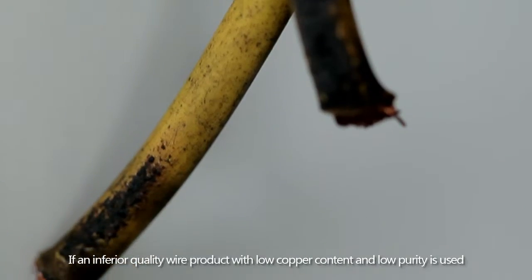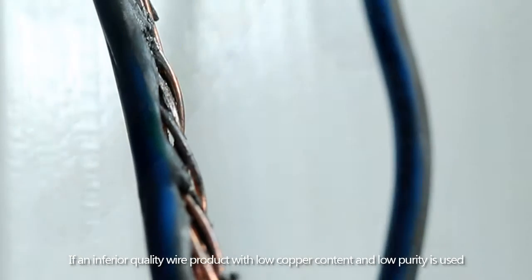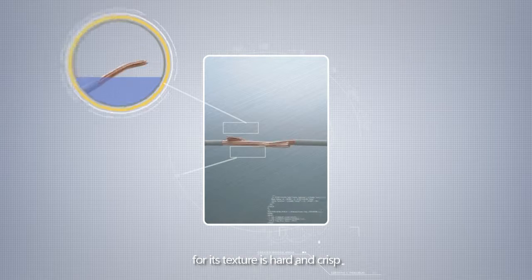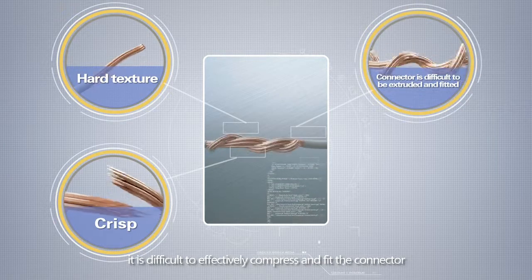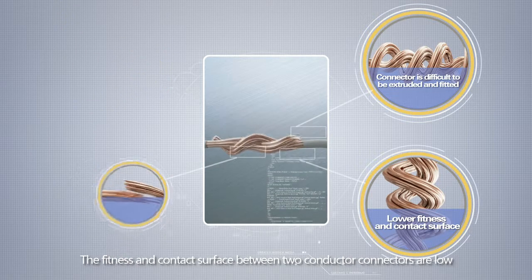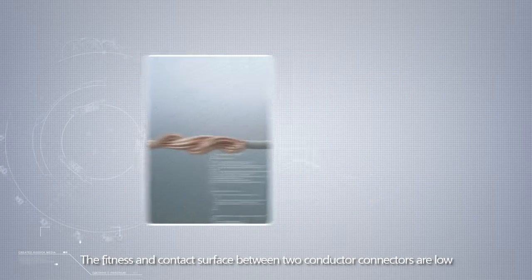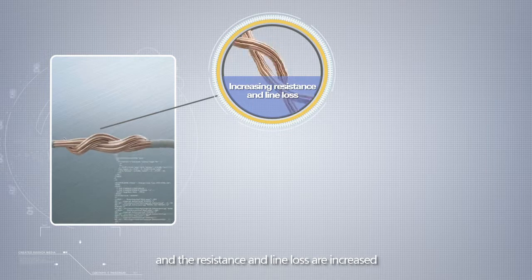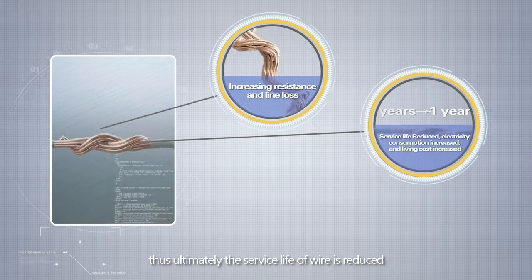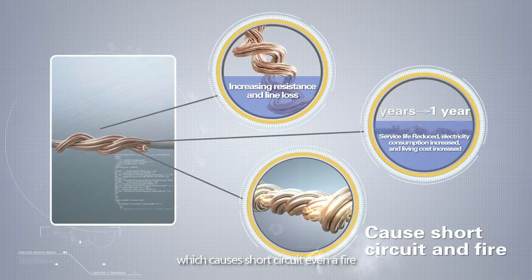If an inferior quality wire product with low copper content and low purity is used, its texture is hard and crisp, making it difficult to effectively compress and fit the connector. The contact surface between two conductor connectors is low, and the resistance and line loss are increased. Thus, ultimately, the service life of the wire is reduced, which can cause short-circuits or even a fire.